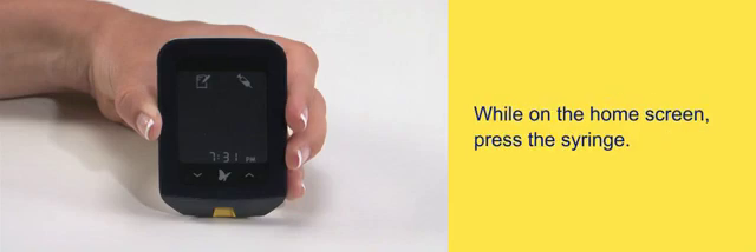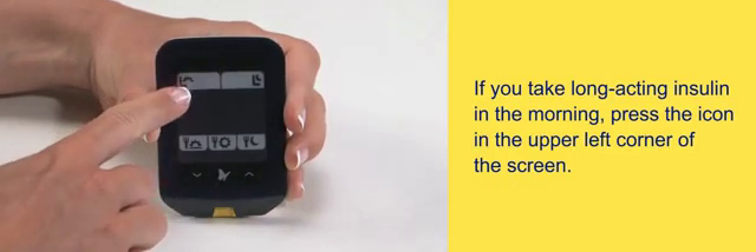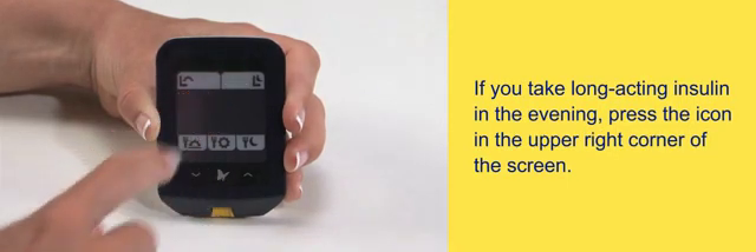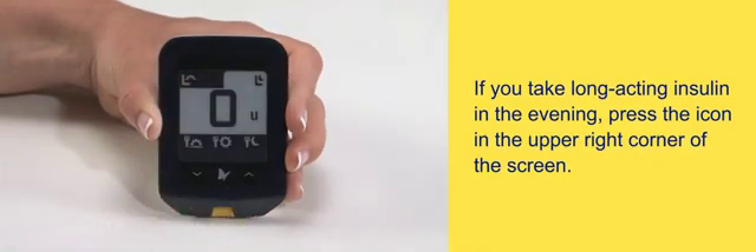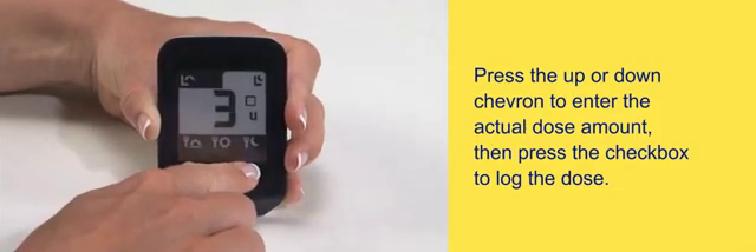While on the home screen, press the syringe. If you take long-acting insulin in the morning, press the icon in the upper left corner of the screen. If you take long-acting insulin in the evening, press the icon in the upper right corner of the screen. Press the up or down chevron to enter the actual dose amount, then press the checkbox to log the dose.